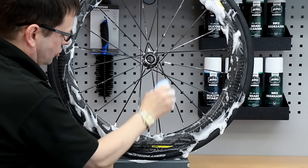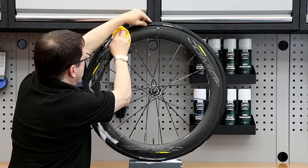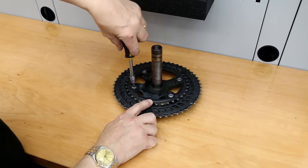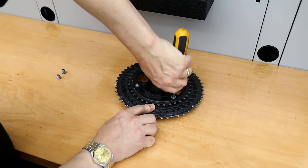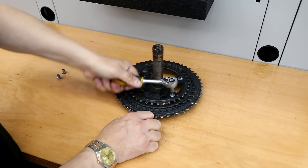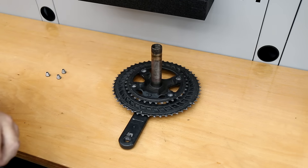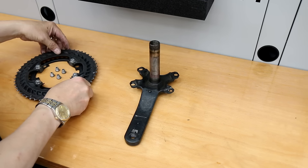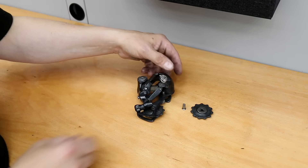I quite like these wheels — the braking surface has little lines and grooves on them, and for a carbon wheel the braking surface is absolutely brilliant; you really get a sense of security with the braking. We had a bolt that was seized here — a great reason why you should grease your chain set bolts before you put them in, because you can get that frozen bonding with dissimilar metals. So we're going to clean this up and lubricate those bolts.